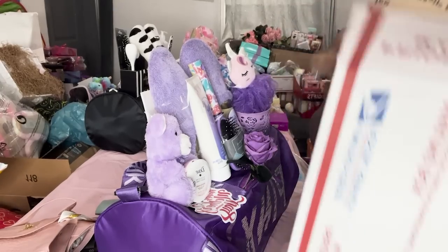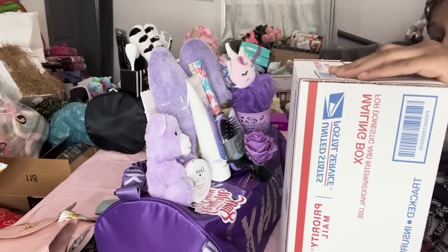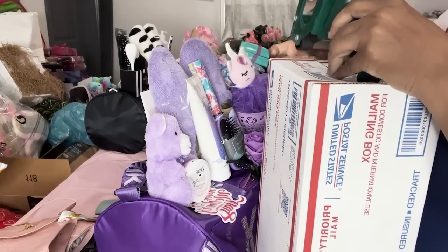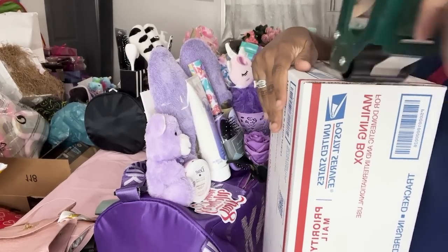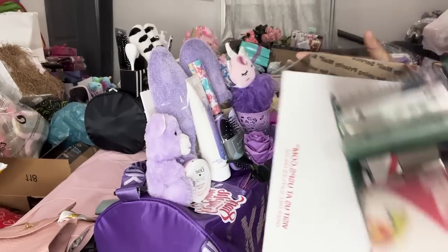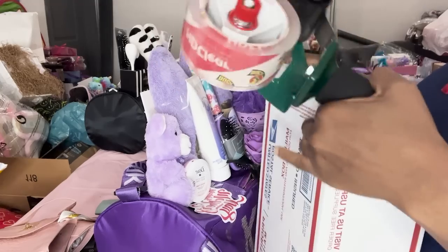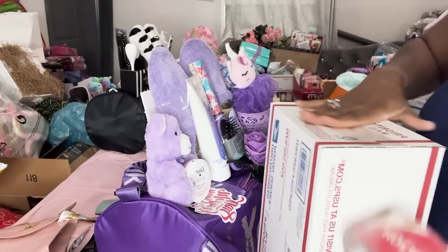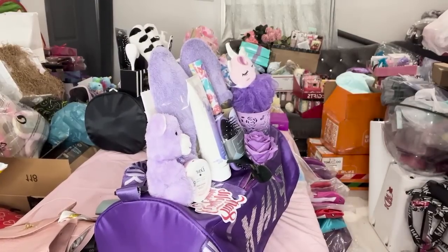I'll be honest — those fractions like one-eighth and one-fourth throw me off. I can count money all day but fractions are not my thing! But anyway, I'm talking while I'm wrapping this box because it's going to go in the bag. I'll also show you how I did my box when we get in there.